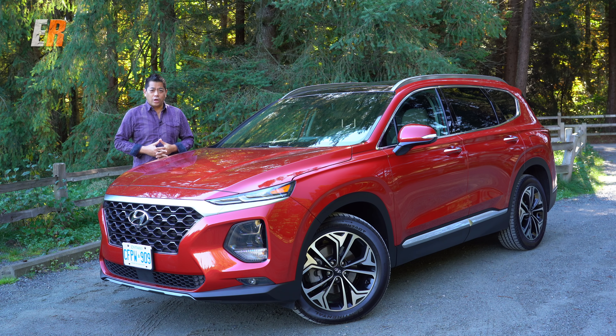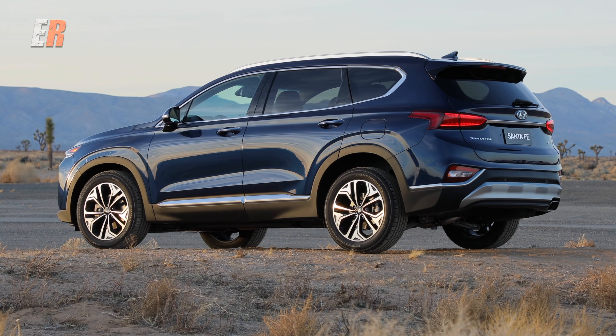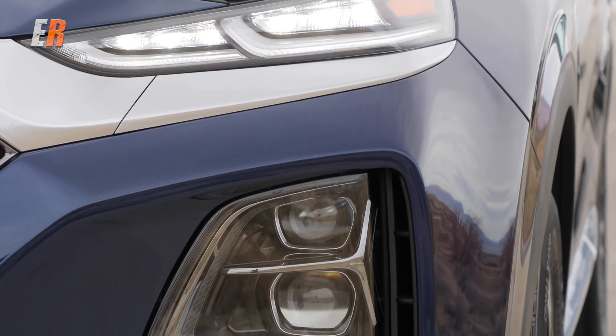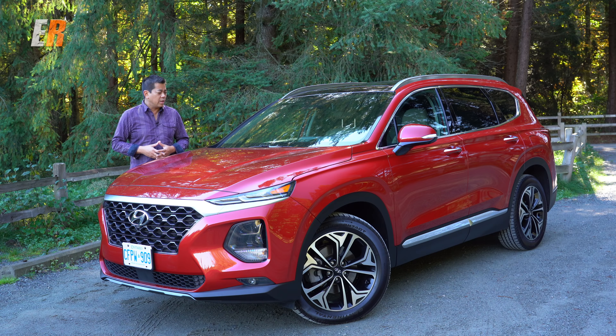Hyundai did an excellent job on this brand new Santa Fe, and they had to — because this is an ultra-competitive class. They've seemed to tick all the boxes: styling is a win for me for sure, and some of those new safety features are really innovative. If you're in the market for a compact to mid-size SUV, this one should definitely be on your list.